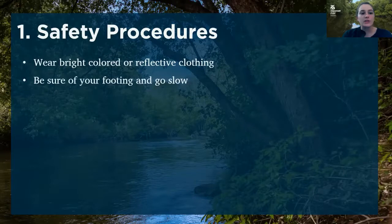You should also make sure that you're sure of your footing and that you're moving slowly, especially if you're walking through streams or walking through vegetated areas to get to your sampling location. You just want to make sure that before you lift up your other foot, you really have a good base set up.